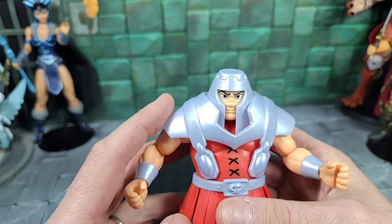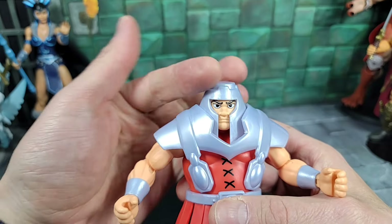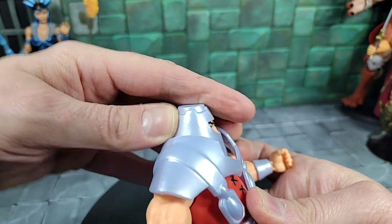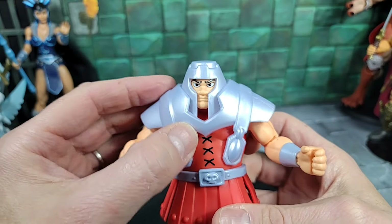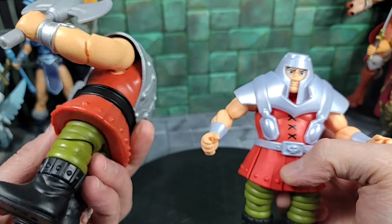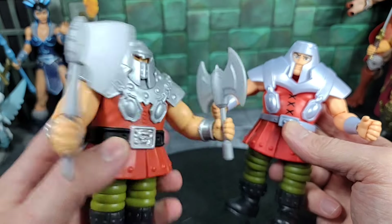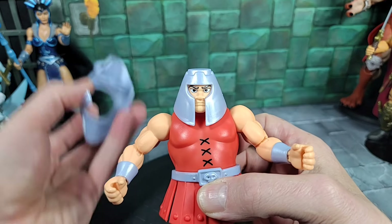It's very bright and light under my lights. As far as head articulation with the helmet and shoulder armor on: he can look all the way to the left and right, go down to look forward, and as far back as he can go. The shoulder armor piece is really loose — it's not snapped to the body.